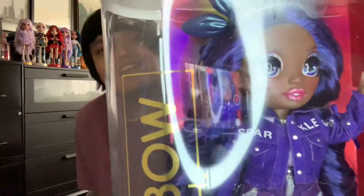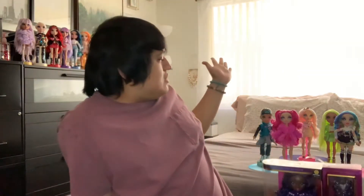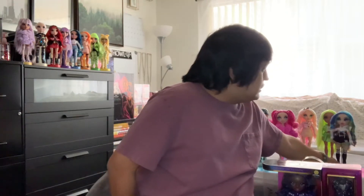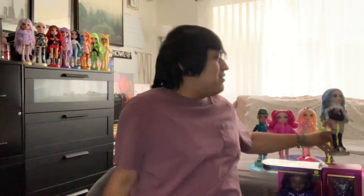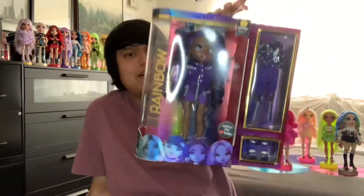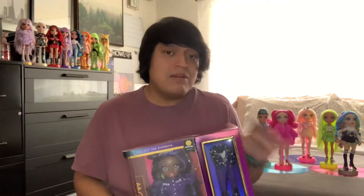Hey guys, I'm here with another review video for you. This time it'll be the complete Rainbow High Series 2 collection, since I now have Miss Crystal Bailey right here, still in her packaging. We have all of the Rainbow High Series 2 — I already collected everyone: River, Stella, Bella, Karma, and Amaya. Now we have to include Crystal Bailey. I'm gonna be opening her up and taking a closer look, putting her in her second outfit.